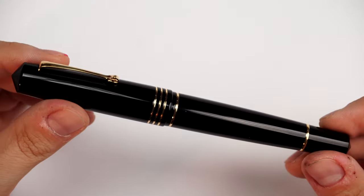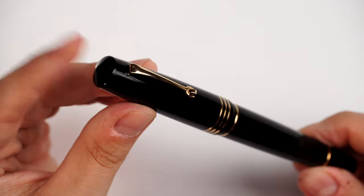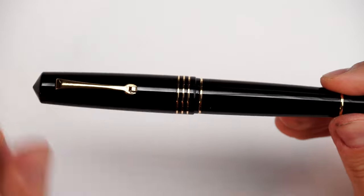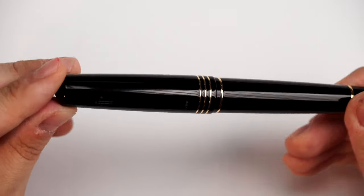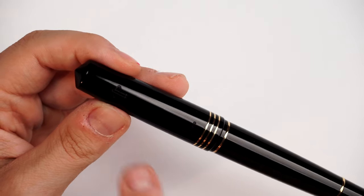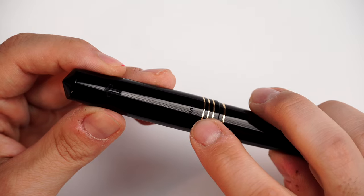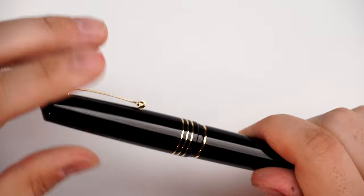Shape-wise, the fountain pen is very simple, just like any other Memento Zero Grande. Pointy cap finial right here. The clip, which you already know. We have a three-ring configuration right here, a minor step down opposite to the clip as usual with the Penventure exclusive editions. We have the Penventure logo right here and the number of the limited edition — out of 10 — and the number of the fountain pen. Let's untwist, and here is the surprise.